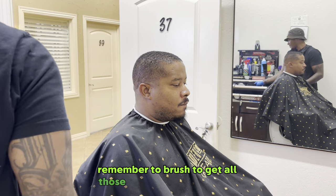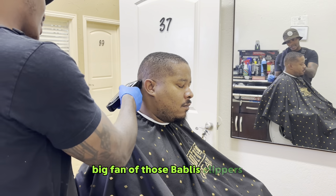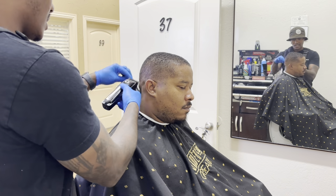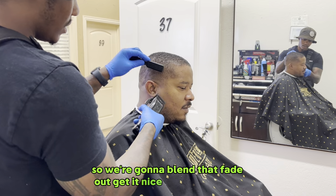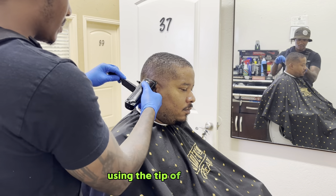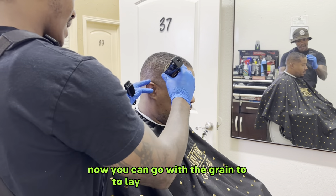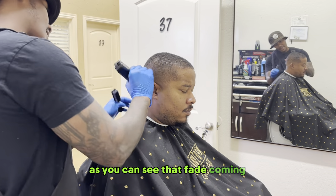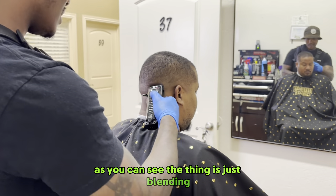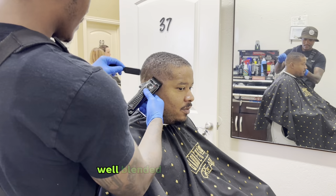Remember to brush to get all those dead hairs out the way. I'm a big fan of those Babyliss clippers — sometimes the trimmers, but more so the clippers. We're going to blend that fade out, get it nice and blended, make sure there are no heavy weight lines. Using the tip of the blade, just blend it in and on out. You can go with the grain too to lay those hairs down. From start to finish, it's just about blending — that's the key portion, having a well-blended, well-visualized haircut.